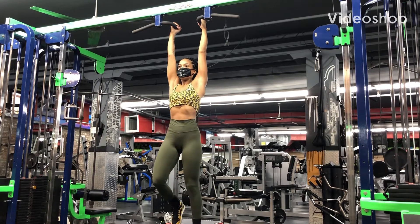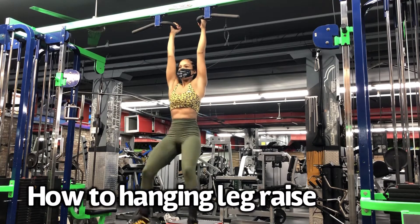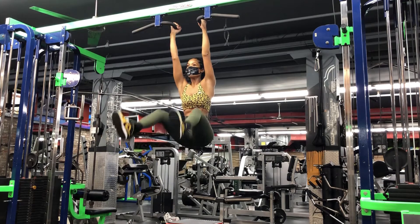Grab a bar above your head, tilt your pelvis slightly backward, engage your abs and hip flexors to lift your feet off the ground by raising your legs outward in front of you, keeping them straight.